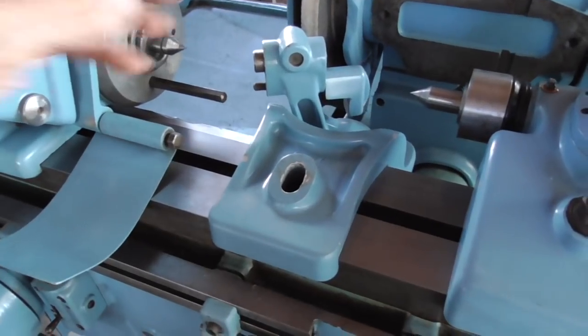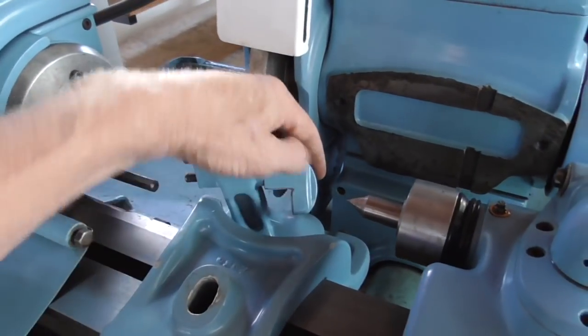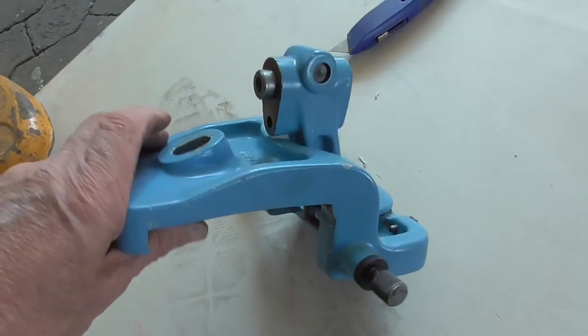And a radius dresser. The stop is for setting the diameter. There are also two stops on each side — one for about 90 degrees and the other for zero degrees.